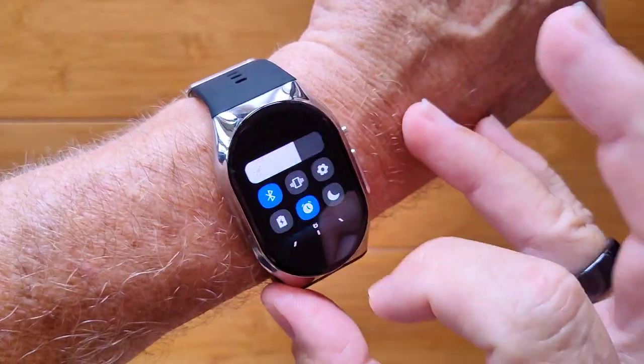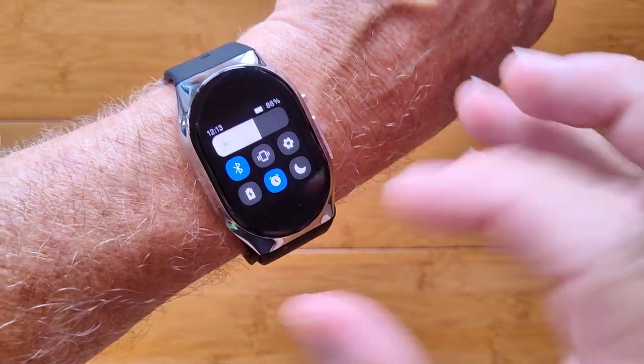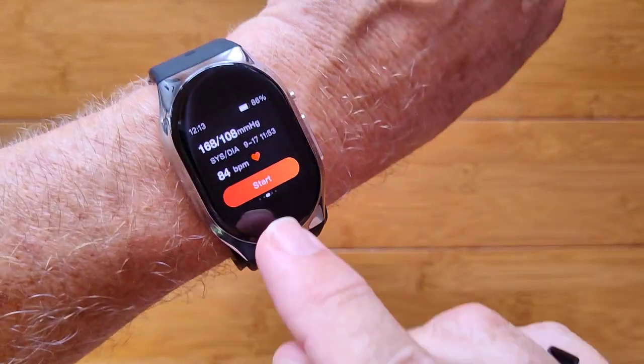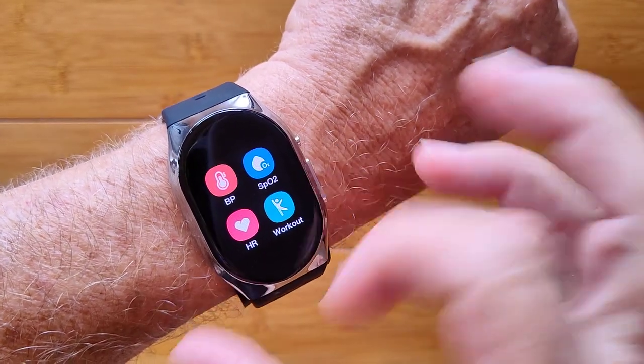In addition to the blood pressure reading, you have all kinds of controls — brightness, Bluetooth connection, finding your phone, alarms, do not disturb, all of that. You also have the blood pressure reading itself, heart rate reading, and blood oxygen readings available in this one too.